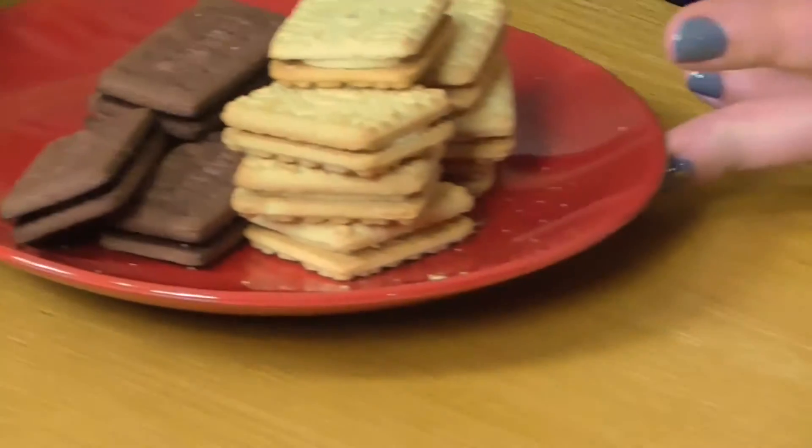The idea is that this is completely edible, so it doesn't matter if you've got a toddler that likes putting things in their mouths, or if you just want to eat it afterwards. So you will need today some biscuits — I have some custard creams and some bourbons — and some icing sugar.